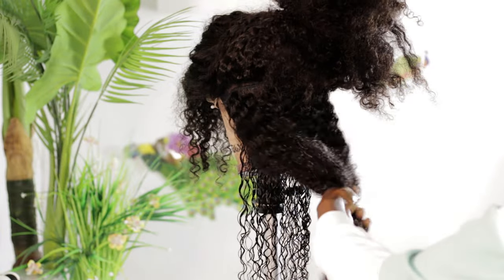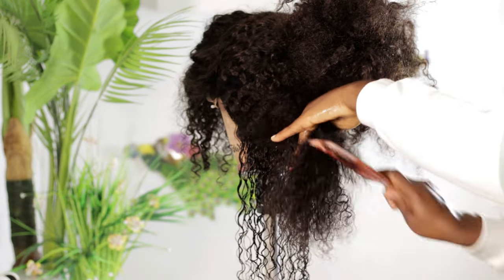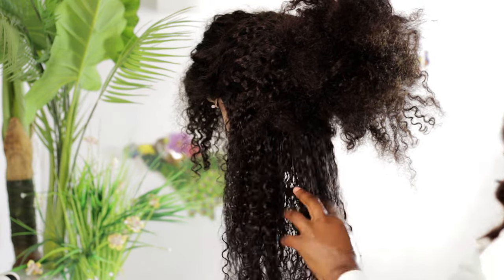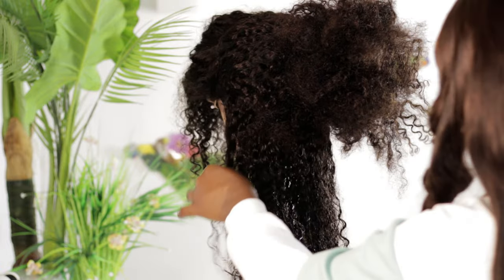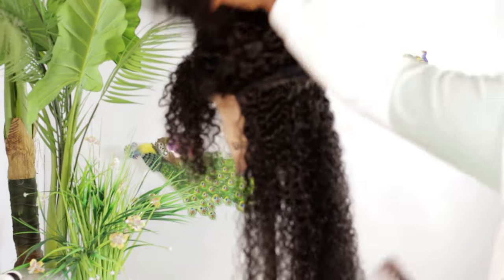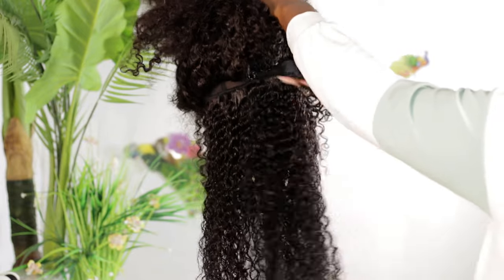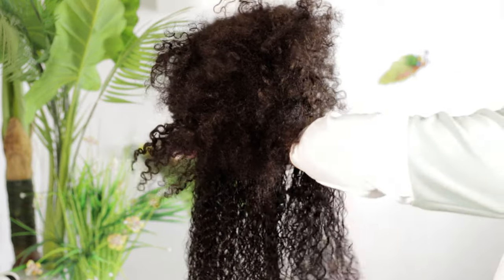After using the wide tooth comb to detangle the hair, I went ahead and used my derma brush to make the coils pop. If you don't have a derma brush, I don't know what you're doing — when it comes to curly hair, a derma brush gives your curly hair beautiful coils and makes it look very healthy. Just try and get yourself a derma brush; you can find it online and I'll also write it in my description box.